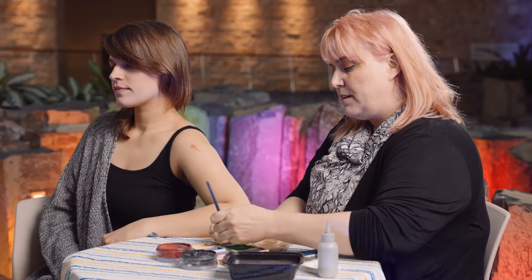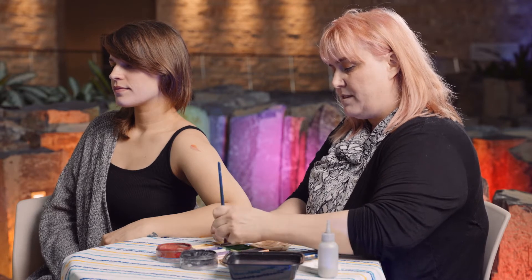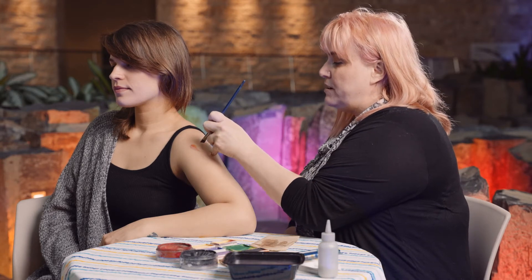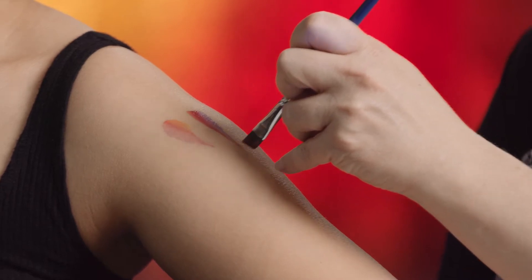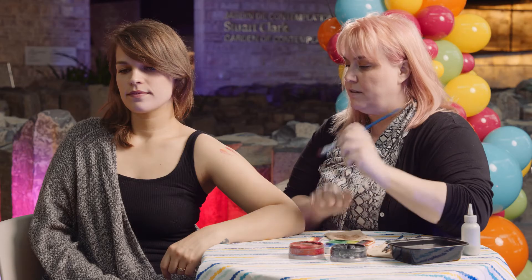The next brush I'm going to touch on is an angled brush. An angled brush is angled and it's flat on one side. You can get a very similar effect as you do with the filbert, but it will be flat. If you were just to go straight down, it gives you more of that sharp edge, and you can still pivot and let up pressure to get from thick to thin.